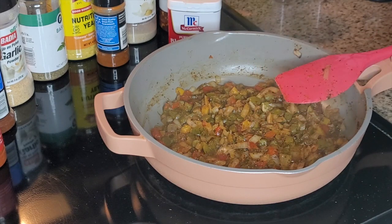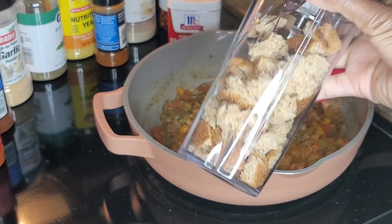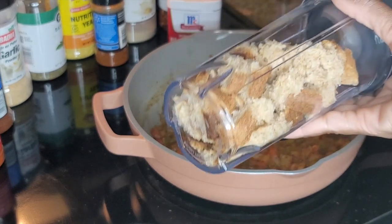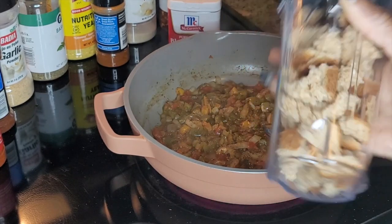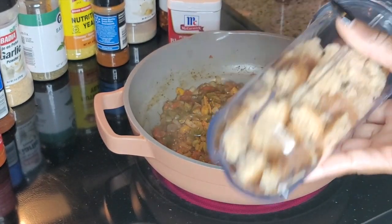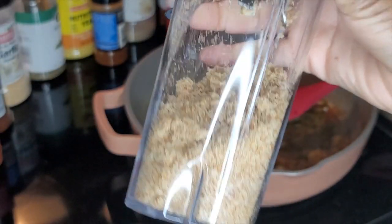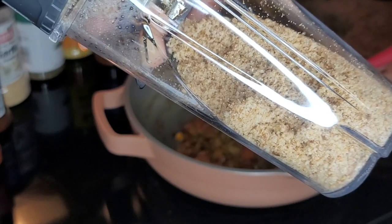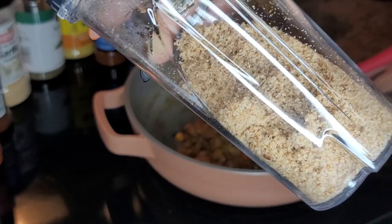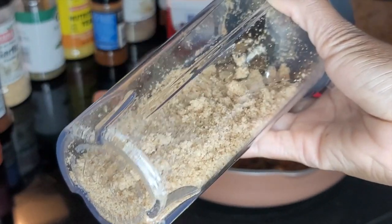Here goes my bread crumbs — this is wheat bread, that's what I had on hand. I'm about to get this blended up into crumbs and put them into the oven at 300 degrees for about 10 minutes so they can get a little crispy. I just love my Ninja. You want to lay them flat on your baking sheet.